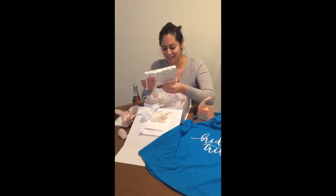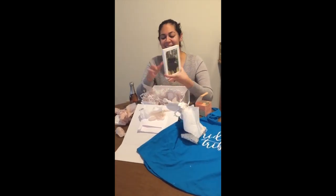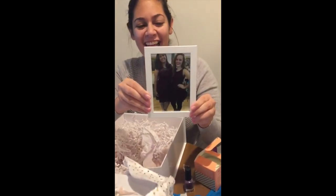This wrapping is so nice. I like this tissue paper. Oh, it's a picture of us. I like that.